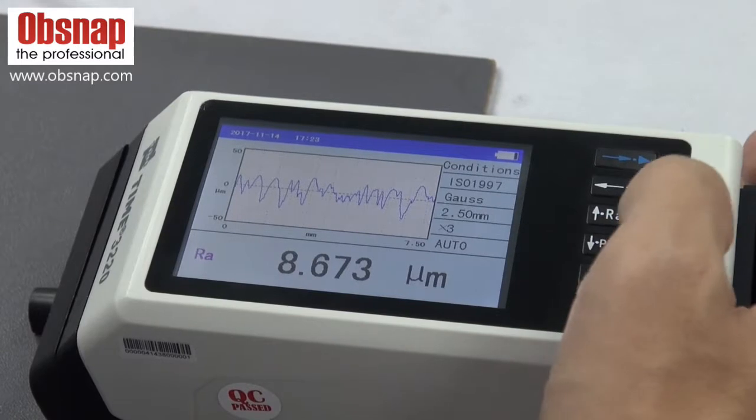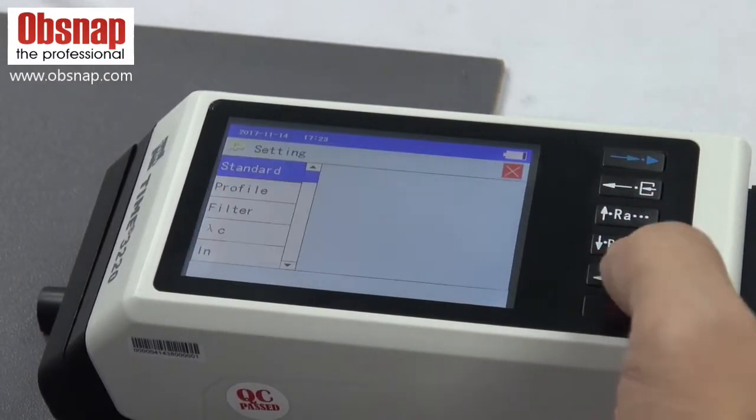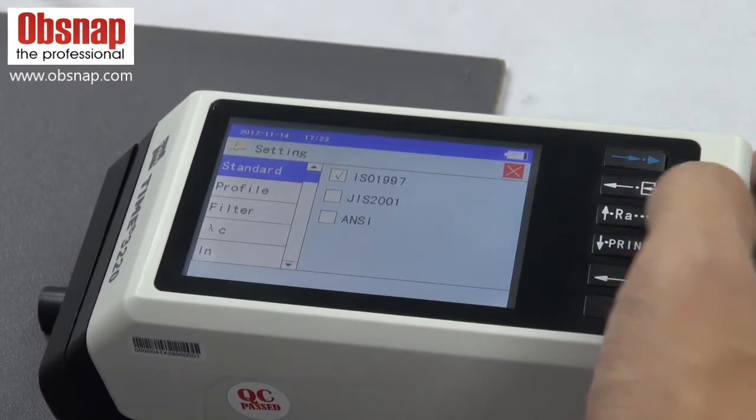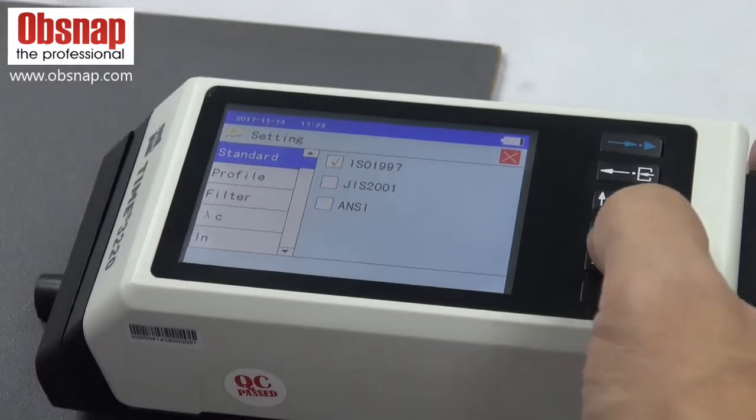Prior to the measurement, we can go into the menu for the settings. You can choose the standard that you want: ISO, GIS, American standard, and profile option.